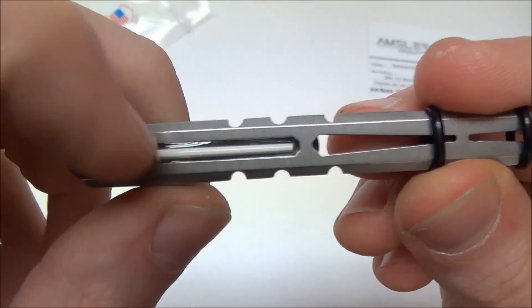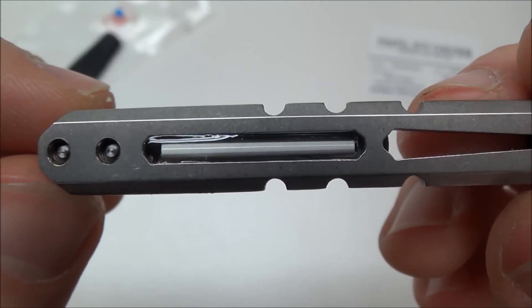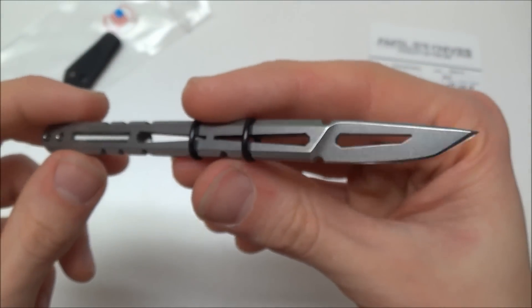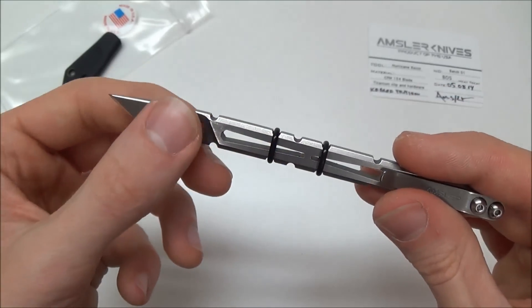Seamless — you can't feel where the epoxy stops, because he puts that tube in there and fills it with a clear epoxy, but you can't feel where it starts. You can't feel the seams. Amazing — very, very cool. Very industrial looking, which is what I love about Rob's work. It is very industrial.